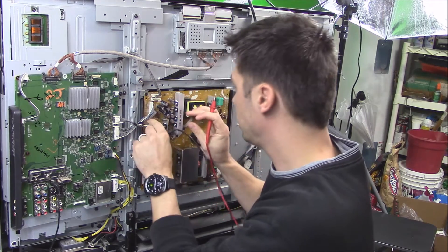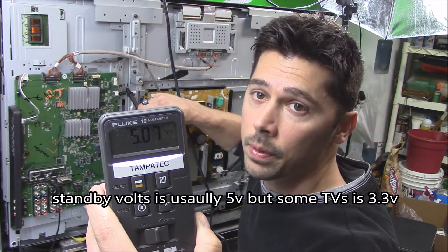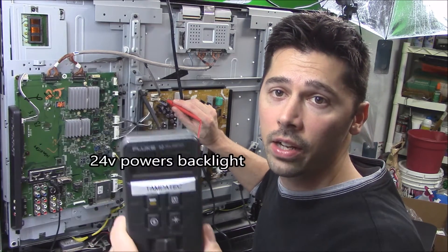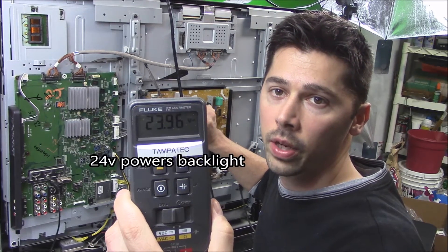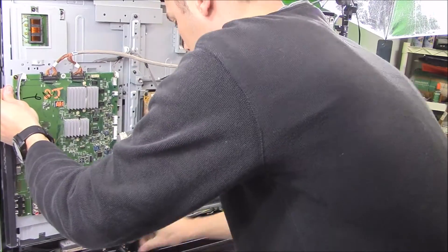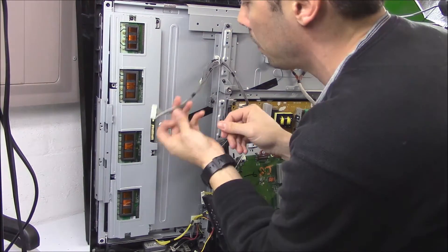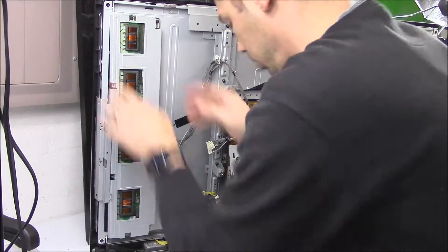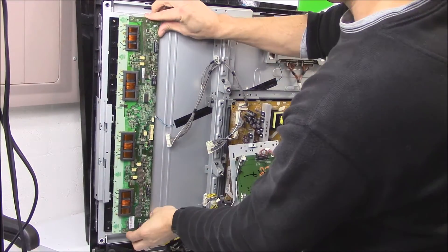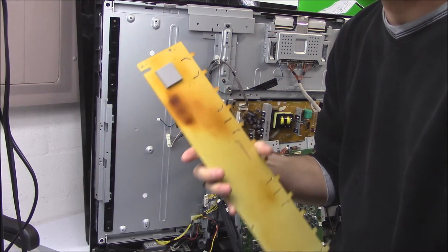Let's go ahead and check our standby voltage. As you can see right here, we have 5 volts DC standby to keep the main electric board active. Next we check our 24 volts — we got 23.9, which is pretty damn close to 24 volts for our backlight. Here's your inverter board right here.